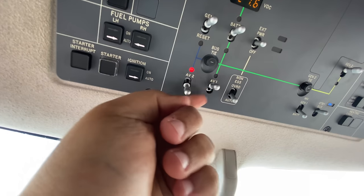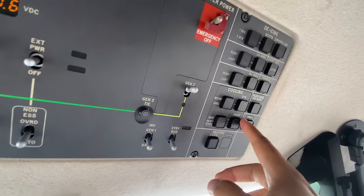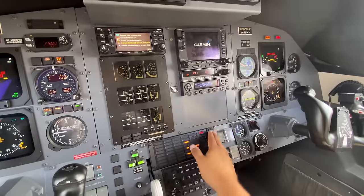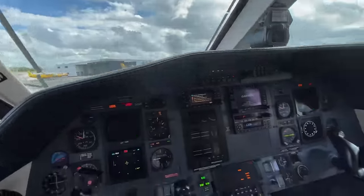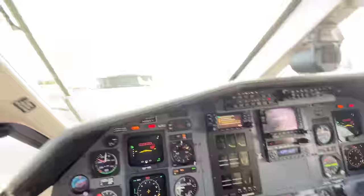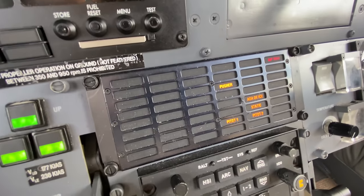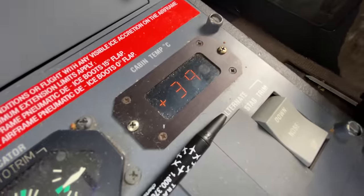Avionics 1 and avionics 2 are on. Standby bus is off. Cooling and heating can come on finally — that's the AC. ACS goes to the auto position. We would put flaps to 15 now, but we're just taxiing the plane over so we're going to keep them off. As you can see, everything is nice and up right now — there are no weird cautions going on. Cabin temperature is 39 degrees Celsius.